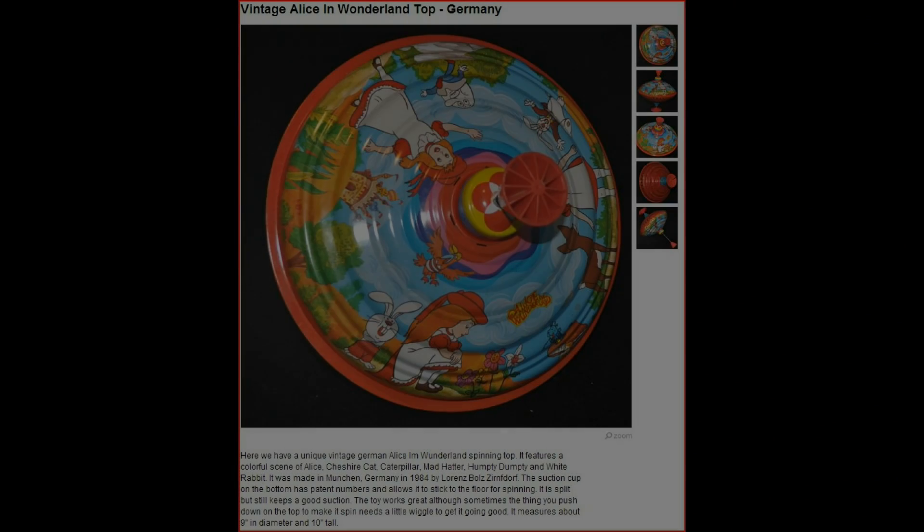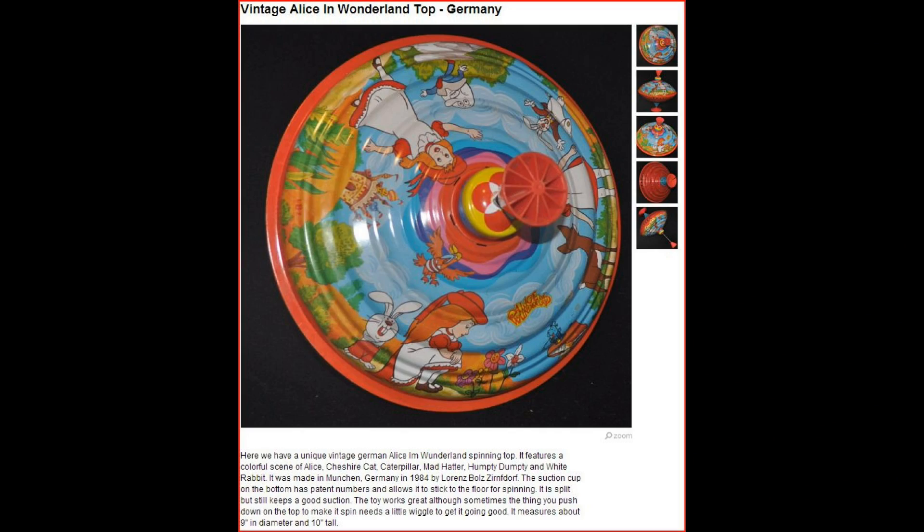I got curious and went on the internet and found this exact same top. It's apparently made in Germany, made in 1984, and this guy's asking $22 for his. Anyway, that's kind of interesting — I hope you enjoyed this video and I hope some kid enjoys this little top.